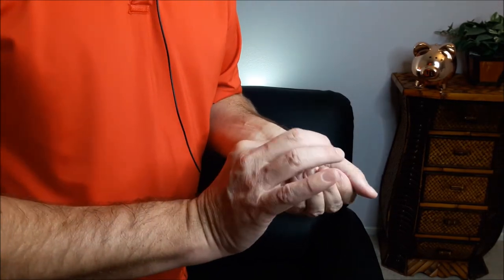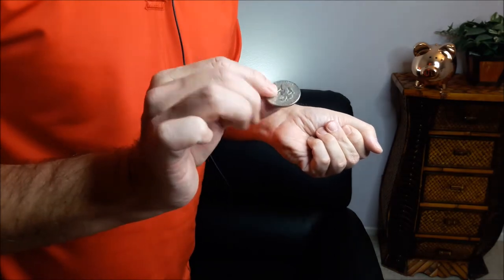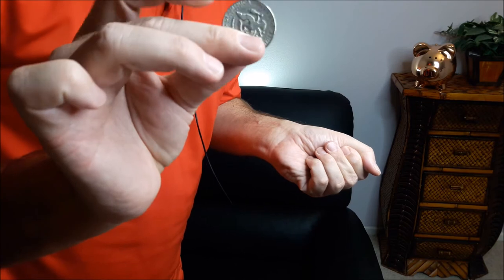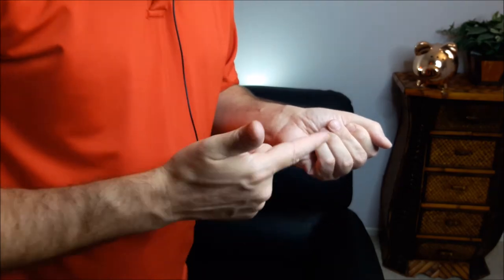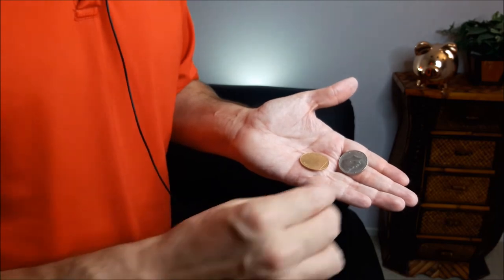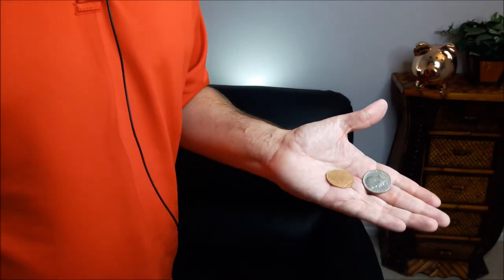Take the half dollar — I'm really taking the half dollar, I'm not faking it, it goes in my pocket. You ready? Snap twice — that makes the trick twice as snappy! What the furry flying fox — what the hey! Let's do that again for the skeptics.